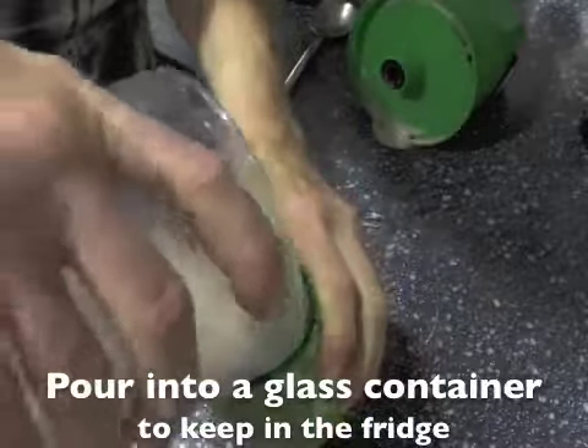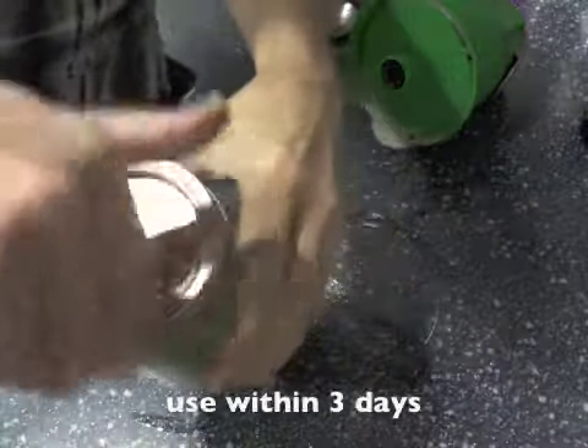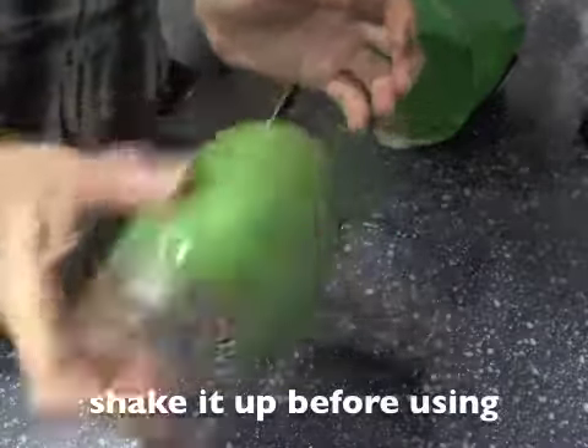Make a little extra and keep it in a glass container in the fridge. You do have to use this within three days. If you keep it in the fridge it may separate — just shake it up before you use it.